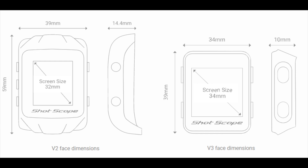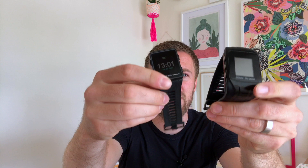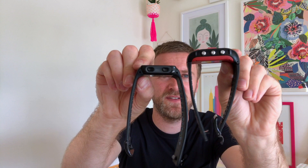There are a couple of subtle differences I'll talk about as I go through this review, but most users will notice a difference in the look of the device — it's really pretty, certainly compared to the V2. ShotScope have trimmed 20mm off the height, 5mm off the width, and 4mm off the depth. If I hold them up, you can see the big difference in size. But impressively, they've managed to create a bigger screen on the V3 than on the old device.